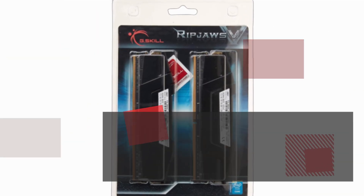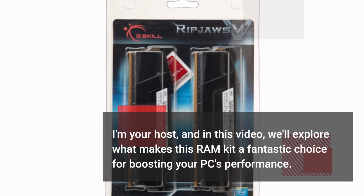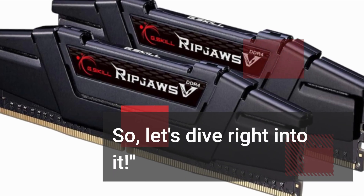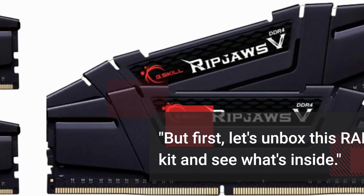I'm your host, and in this video we'll explore what makes this RAM kit a fantastic choice for boosting your PC's performance. So let's dive right into it. But first, let's unbox this RAM kit and see what's inside.